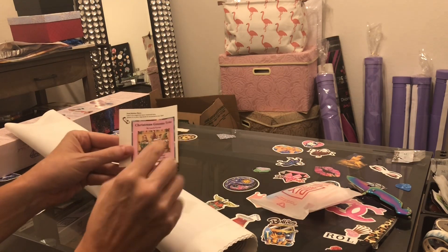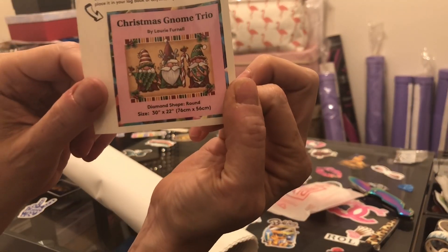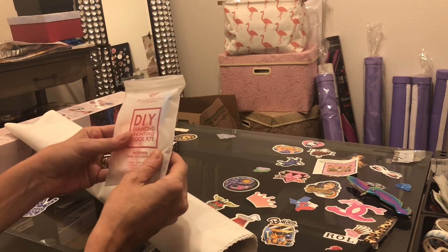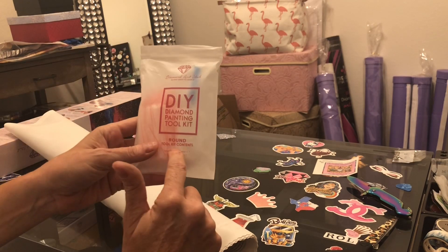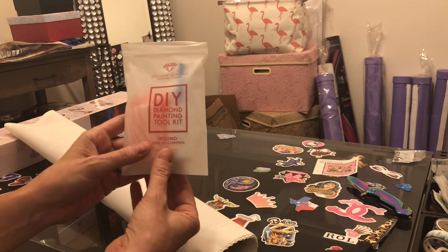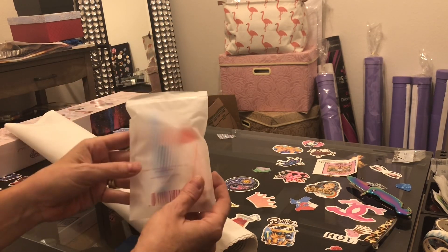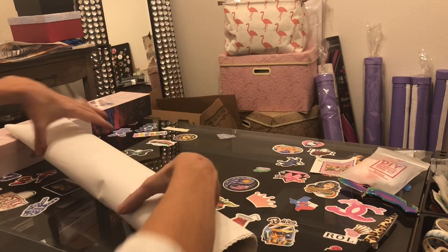Alright, this is your sticker for your log book or the end of your box — aren't they cute? The toolkit is a round toolkit, and I can tell that without even opening it because there are no tweezers. The difference between squares and rounds at Diamond Art Club is you get tweezers with the squares and you don't with the rounds. You get two plates of heart wax, your baggies, your pen, some multi-placers, and a nice plastic boat with a funnel for diamond painting.